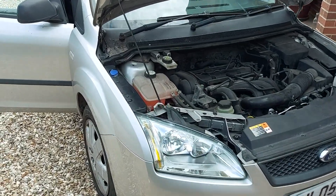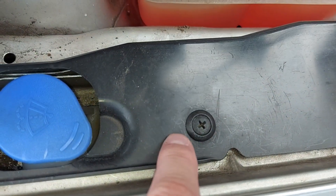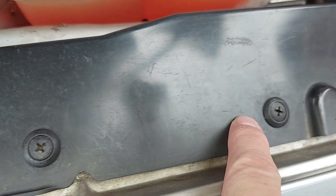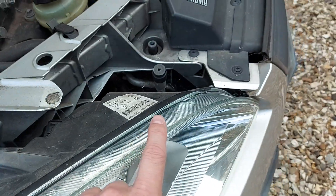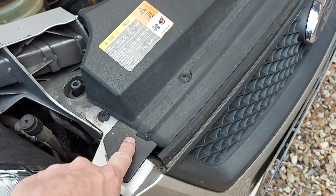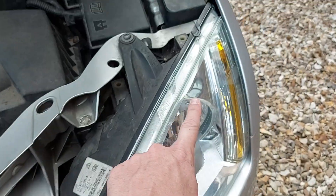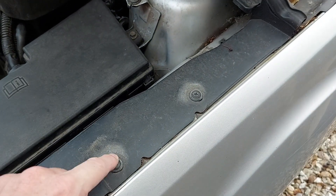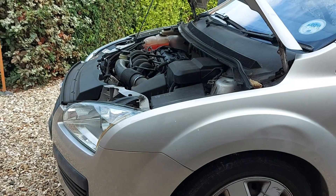So these are the screws we're talking about. We have a couple here close to the offside wing — there's one, and there's the other. And then we have various others along the front edge of the car here — one there, one there, there, there, and so on. And for good luck, we also have a couple over here close to the nearside wing, and there may even be a few more that I haven't noticed.